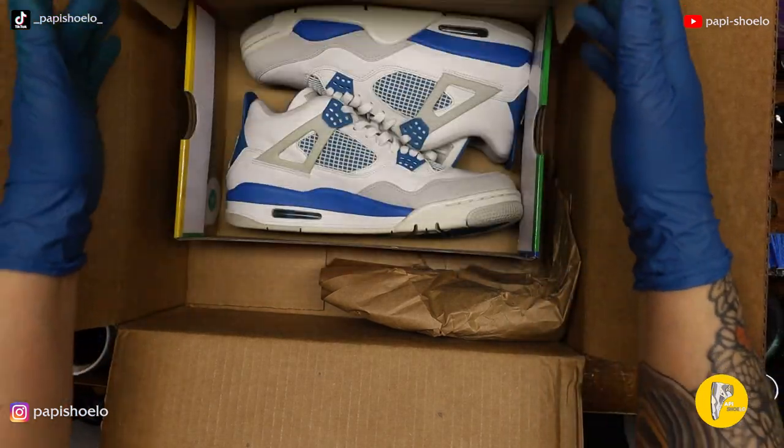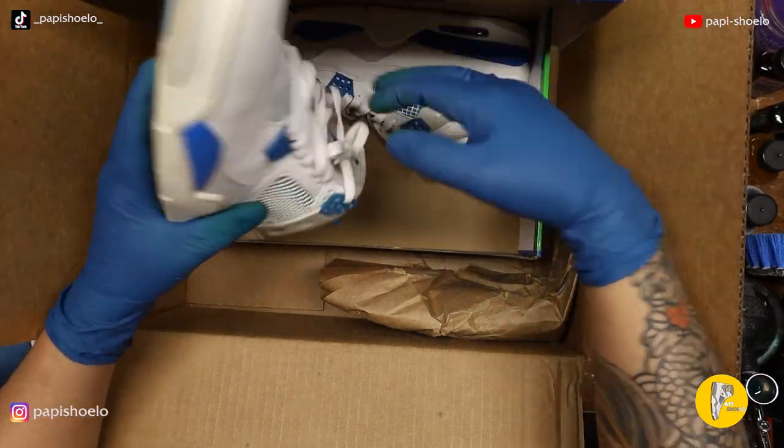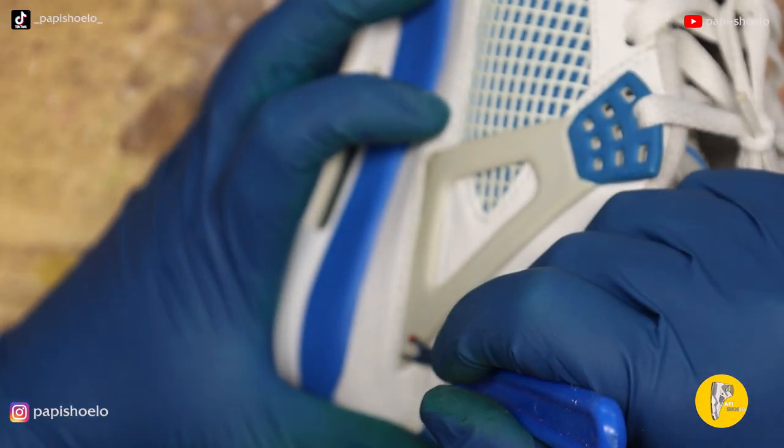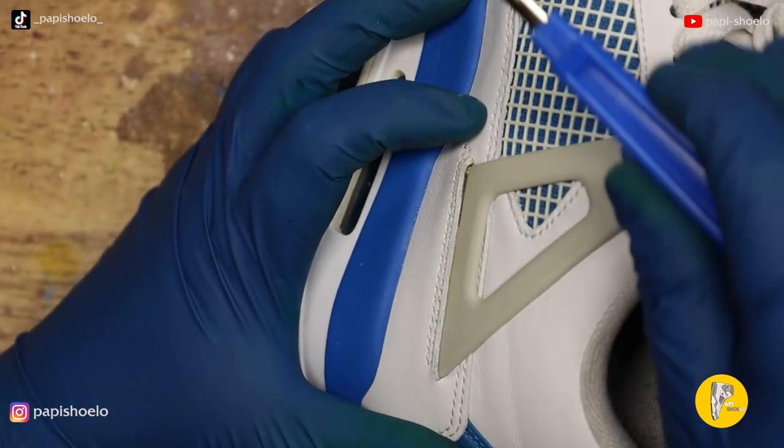Welcome to the Papi Shulo channel. My name is Chris. Today I am going to show you how I did an alternative fix to some broken wings.